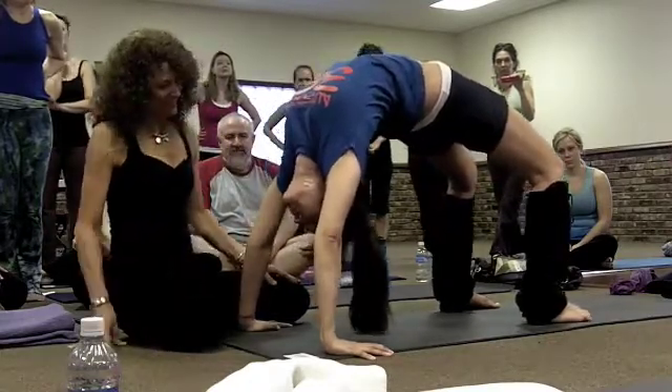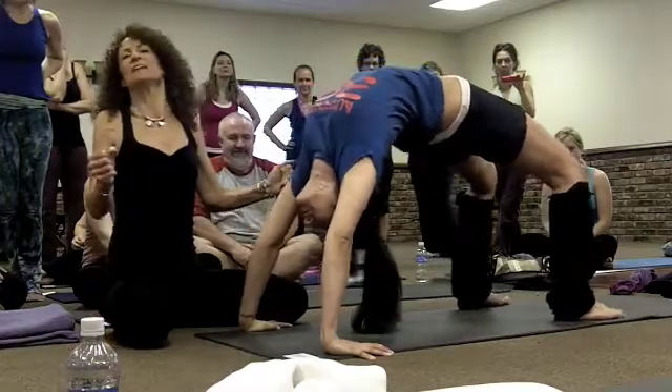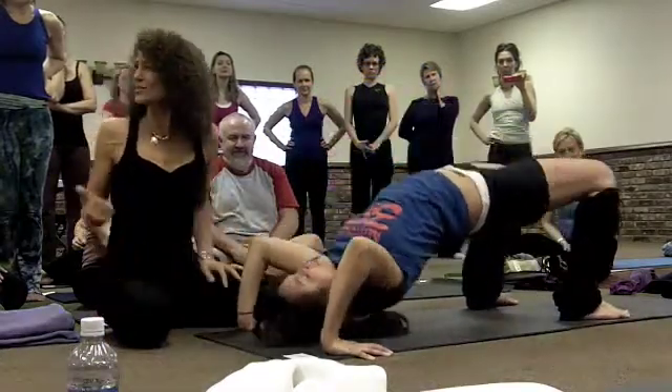Feels good, I bet. Yes, it just feels good to be connected to your heart again. That's what we're trying to do. Are there any questions? Thanks.